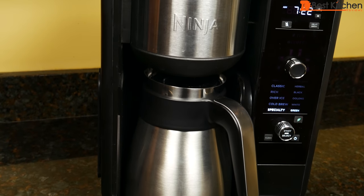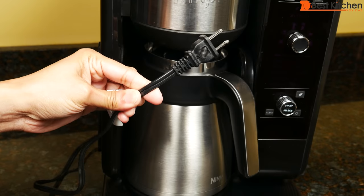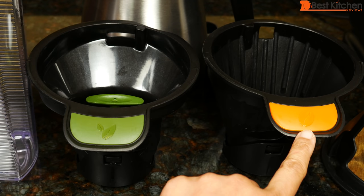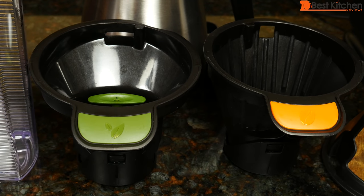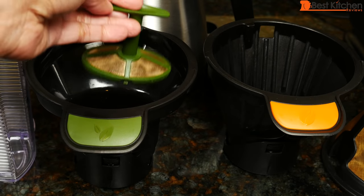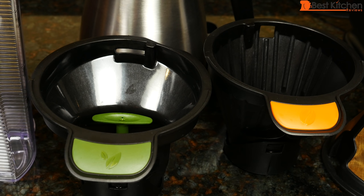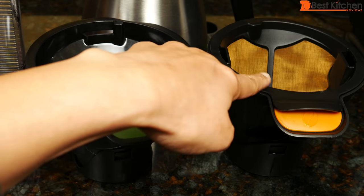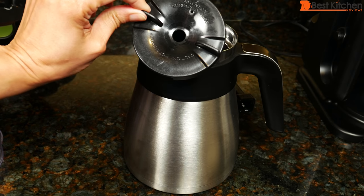It's 15 inches tall, 11 inches wide, and nine and a half inches deep. The cord length is 29 inches. The unit comes with two filter holders — one for coffee with an orange coffee bean icon, and one for tea with a green tea leaf icon. Each comes with a permanent filter. The thermal carafe is stainless steel with a lid.